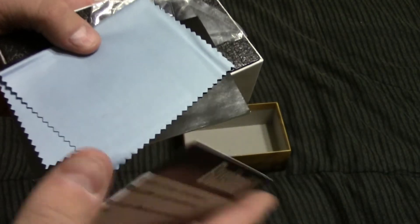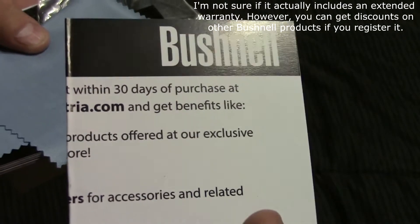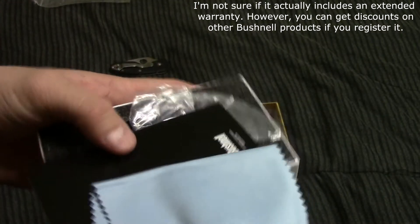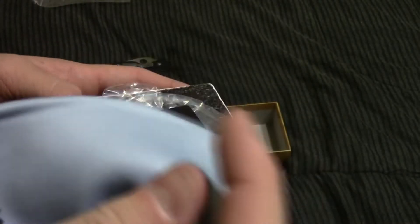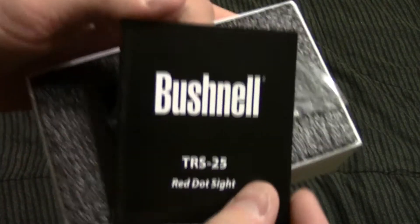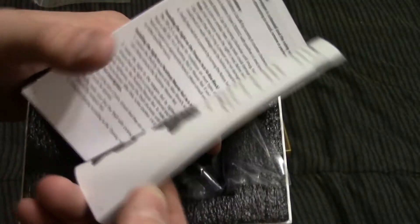Pull the lid off and you've got a card telling you to register your sight for your warranty. I'll have to read into that a little bit more, because extended warranties are always a good thing. You've got a microfiber cleaning cloth to clean the lenses on the red dot itself, and a little manual — probably how to zero it, how to install it, all that kind of stuff.